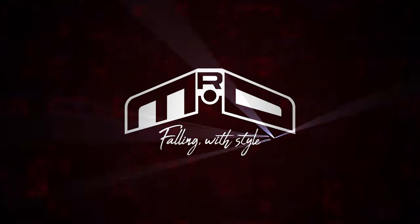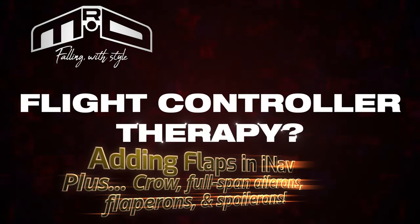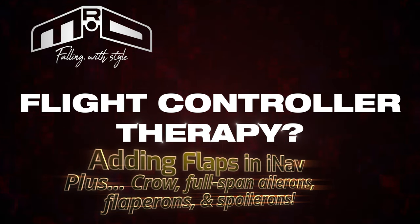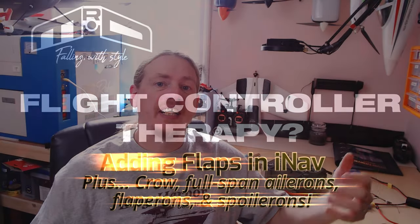Hi guys, I'm Darren and in this video we're gonna get flappy with INAV. We're getting flappy, and no, this video is not just going to cover flaps - we're going to be looking at flapperons, spoilerons, flaps, crow braking which is also known as butterfly braking, and also full span ailerons just for fun.